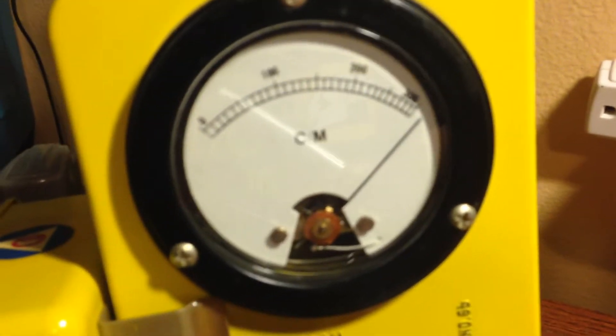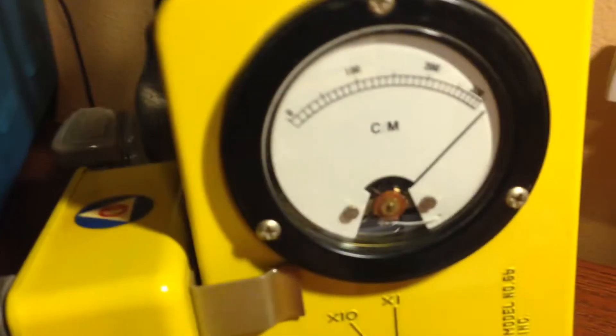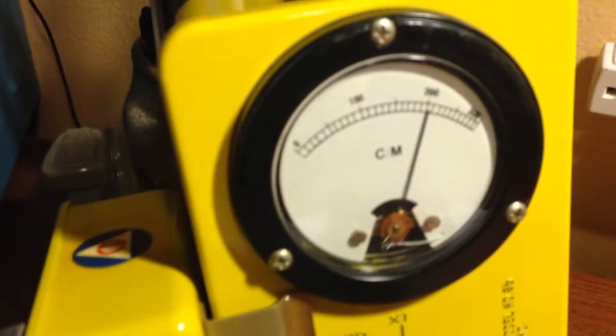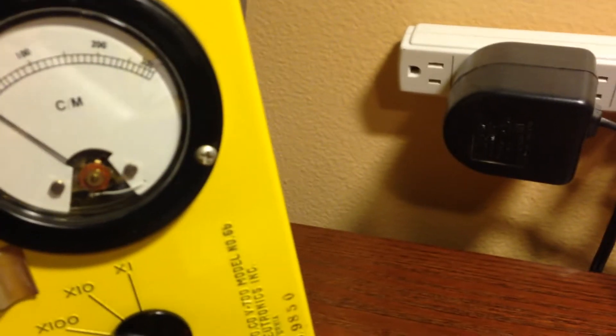So you can see it's maxing out that scale, so we have to turn it to a higher scale and measure it that way. Now we're on the 100 times scale. So we're looking at 10,000 counts a minute, 20,000 counts a minute, and 30,000 counts a minute. Let's see how high we can get this.